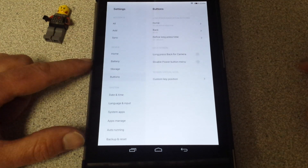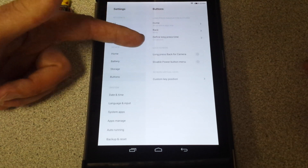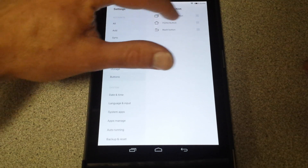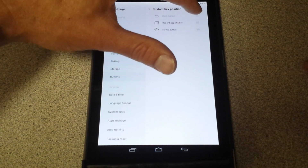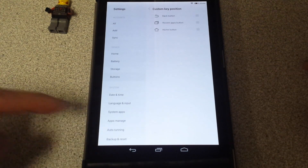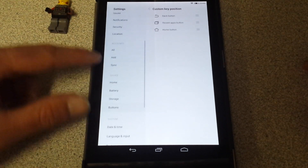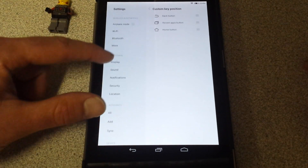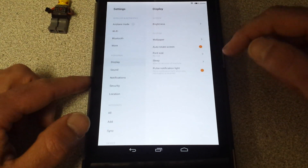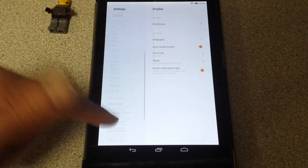Buttons — your home and back button. You can do all kinds of cool stuff here with custom key position. Watch this — I'm going to set it how I want it. Now I've got my back button on the left side. Perfect. Your display, your sound, your brightness, auto rotate, your screen sleep after 30 seconds, pulse notification light. It's just so fluid.